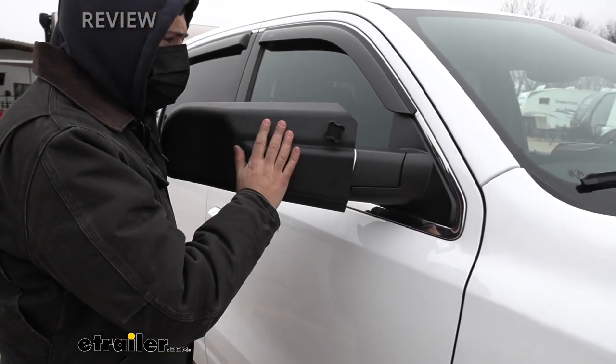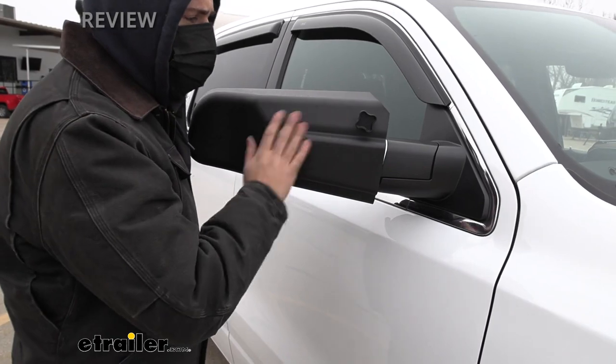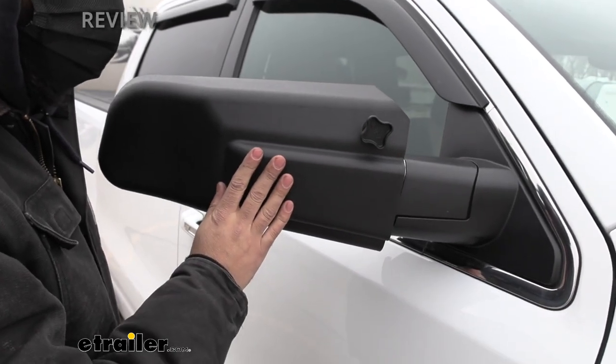So this is what our towing mirror actually looks like installed on our truck here. If we notice the finish, it's going to be that black hammered finish — more of a textured finish — so it really blends in well with the factory plastics.